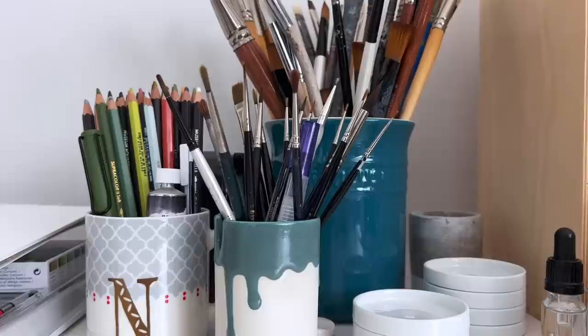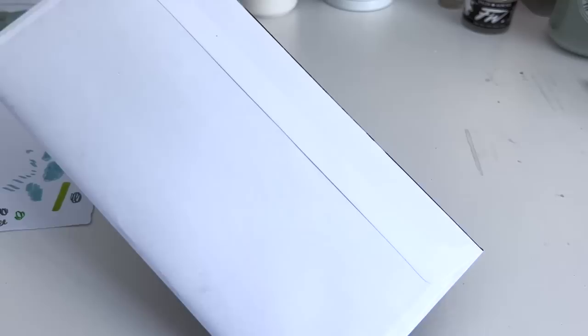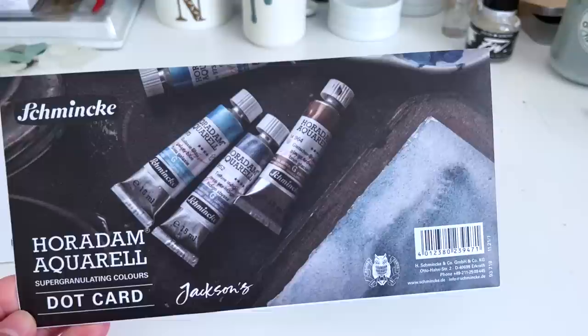Let's get started. This came free the other day as part of a Jackson's order. It's sealed up so I don't actually know which colours are in there, but I'm going to have a look. They might be some of the ones I haven't tried yet, I don't know.